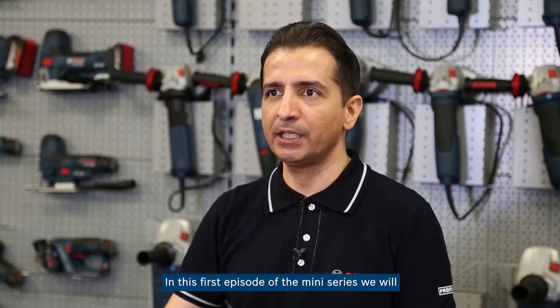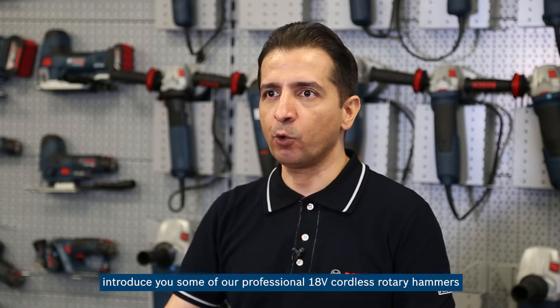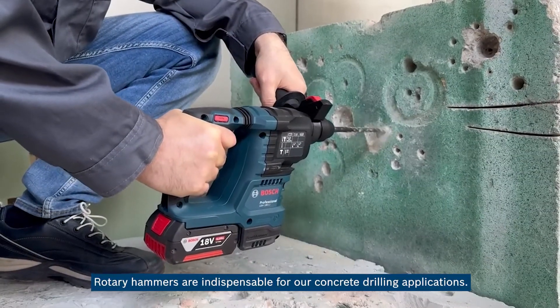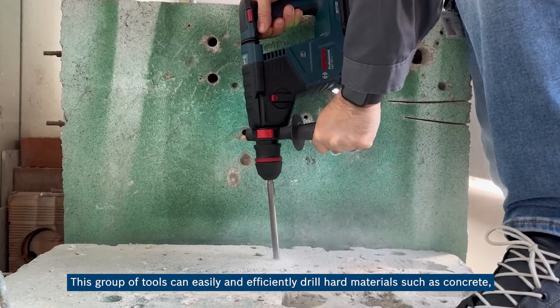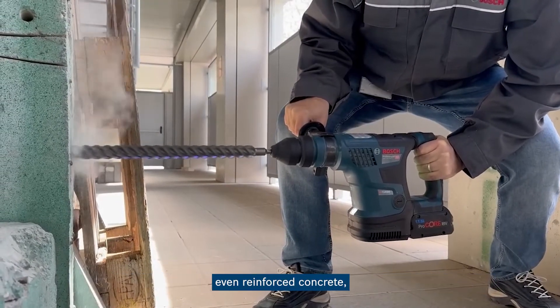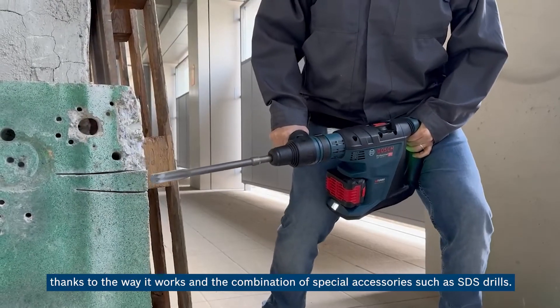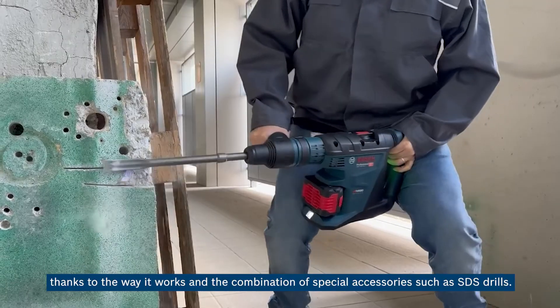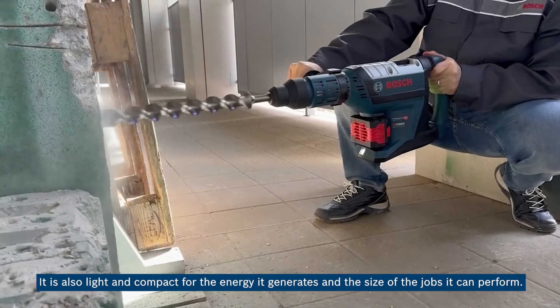In this first episode of the mini series we will introduce you some of our professional 18-volt cordless rotary hammers, along with solutions to remove dust from the work space which can be used dedicately or universally. Rotary hammers are indispensable for concrete drilling applications. This group of tools can easily and efficiently drill hard materials such as concrete, even reinforced concrete, thanks to the way it works and the combination of special accessories such as SDS bits.